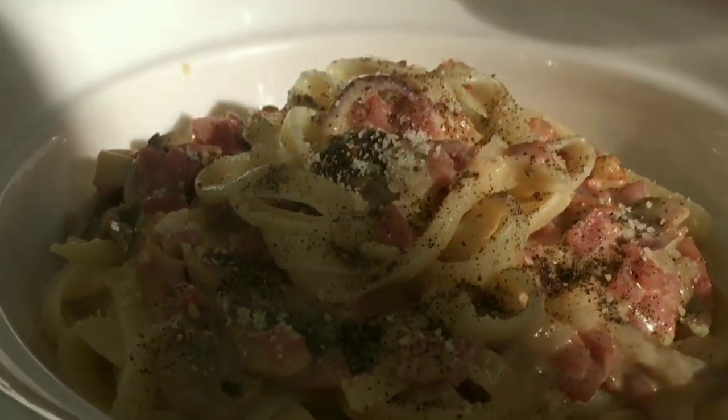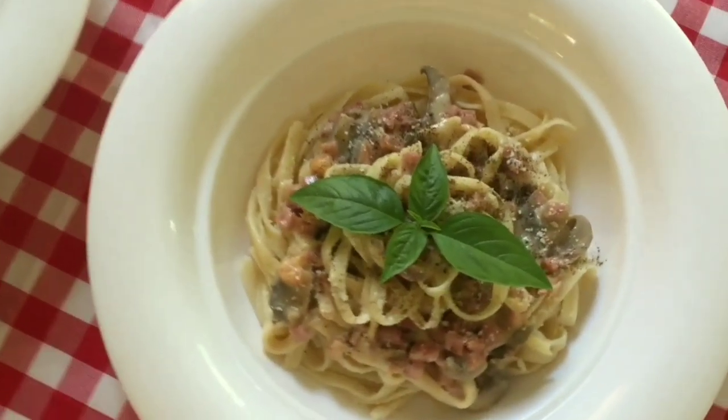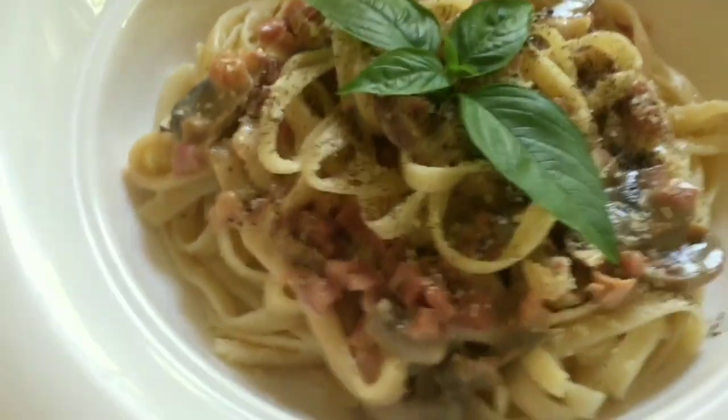Of course, let's garnish and plate it nicely so it looks beautiful. Looks great — like restaurant quality! I use basil — my own basil that I planted myself — for garnish. Okay? It really has that restaurant feel.